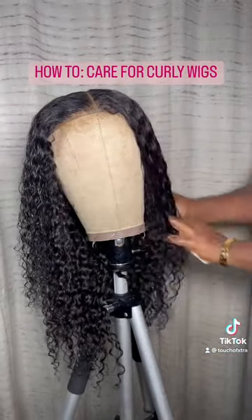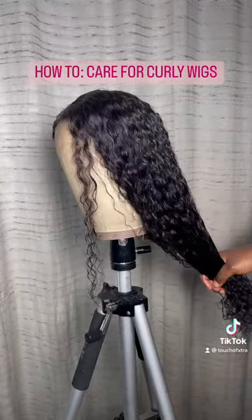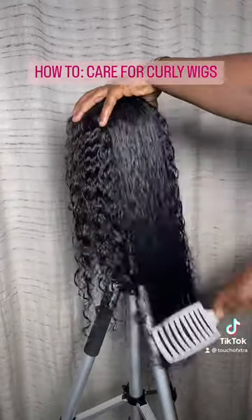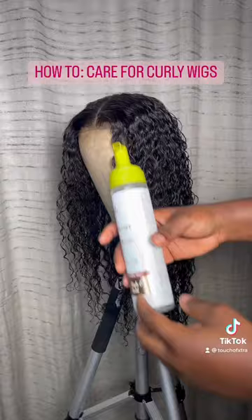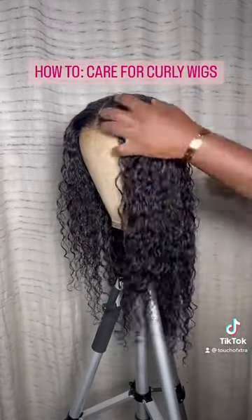Apply thoroughly and evenly throughout the hair, making sure that all the strands are coated with the Corlala, then brush through. Note that the wig must have been detangled before you start any of this process. Apply a good mousse of your choice.